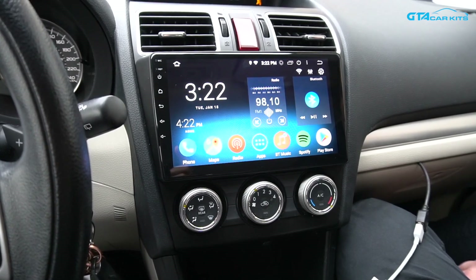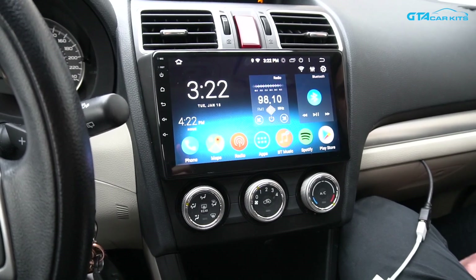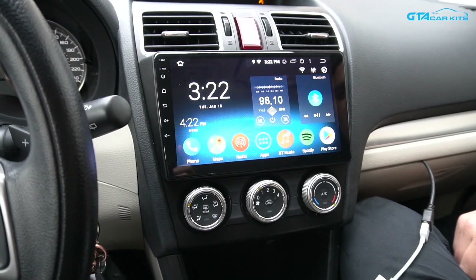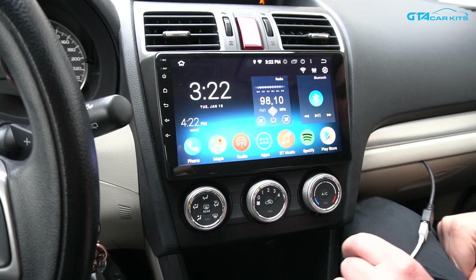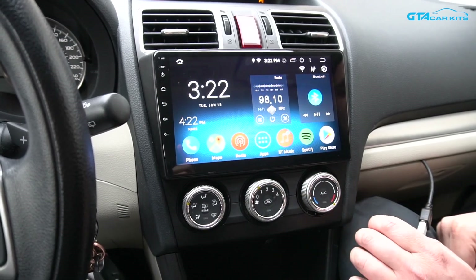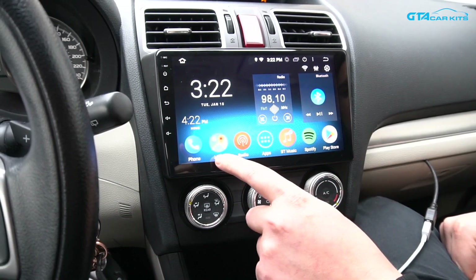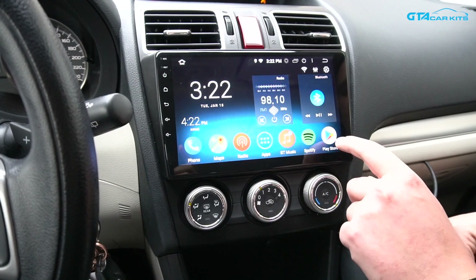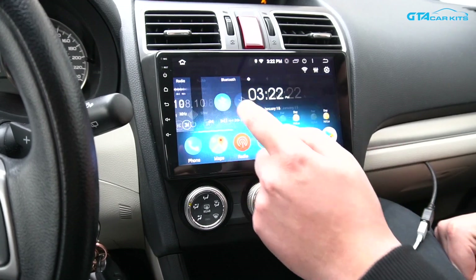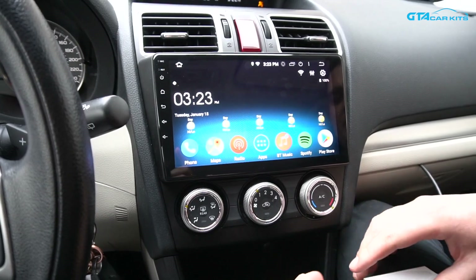Hello everybody, today we're doing a video for GTA Car Kits in the 2016 Subaru Impreza, showing how to install this Android-based stereo. The stereo features a 10.1-inch display with an IPS screen like on a modern phone. Once you install the radio, you still have functions like phone, radio, and Bluetooth music. You can pair this radio to a Wi-Fi network or hotspot on your phone and use apps like Google Maps, Spotify, Waze, or any app from the Play Store. You can also add cool widgets like weather widgets, and you're able to do Apple CarPlay and Android Auto.